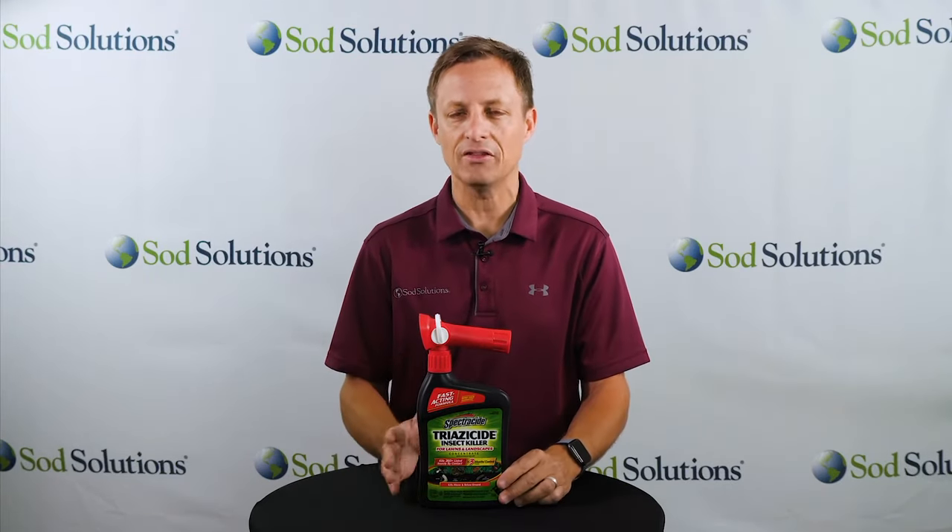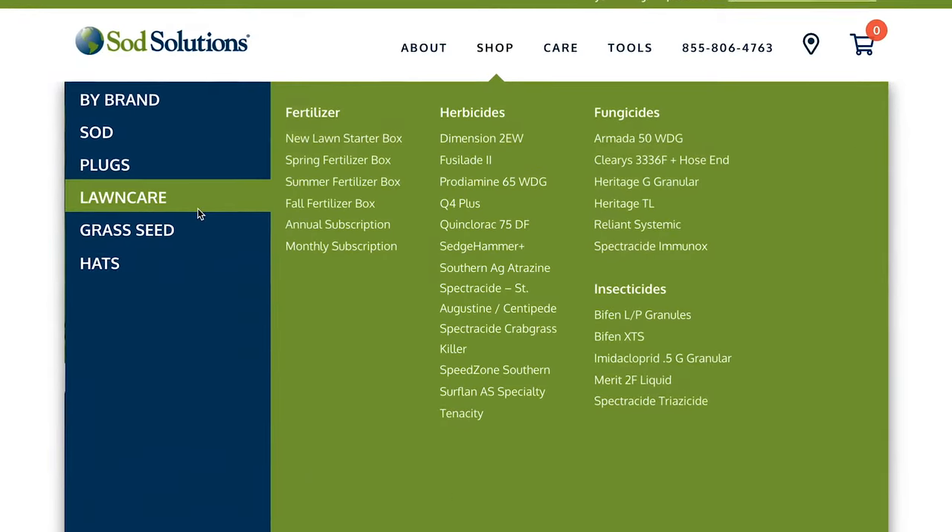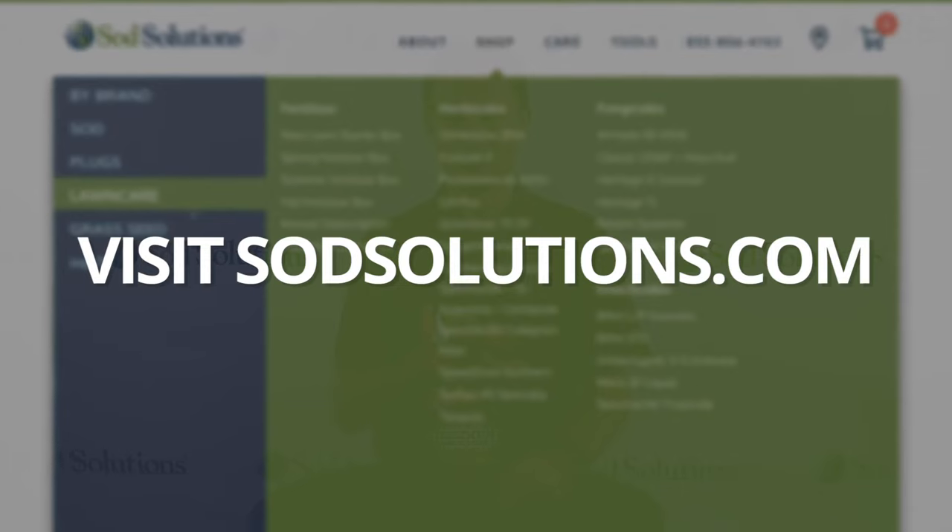And with any control product, as we always say here at Sod Solutions, read the labels and follow the proper instructions. You can access those labels on our website at sodsolutions.com.